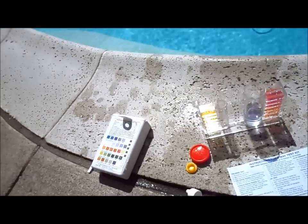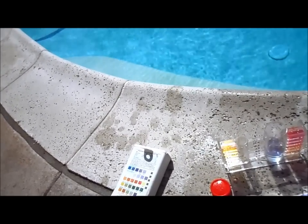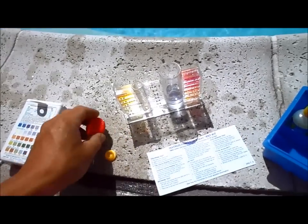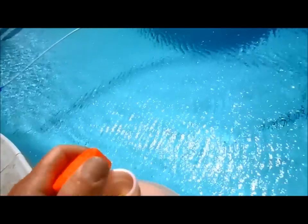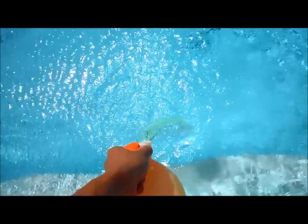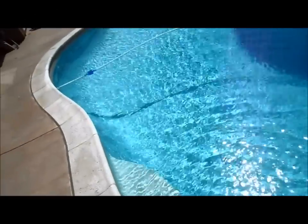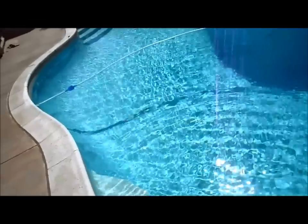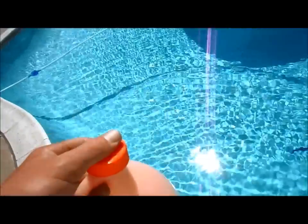So as you lower the pH, alkalinity drops. When I put a fourth of acid into this pool, the alkalinity will drop down to about 80 as it's tied to the pH level. The acid is pretty easy — make sure the system is running and pour just one-fourth. Don't stand where the fumes will get you. That's about a fourth of acid right there into this pool. I'll test it again in another week. You don't want to overdo it by adjusting too often — every five to seven days is good until you get a fairly good balance.